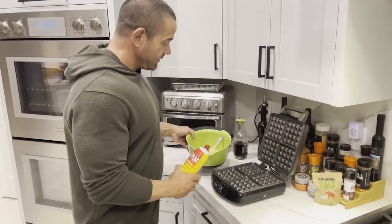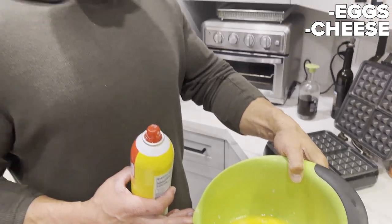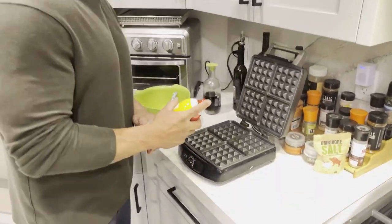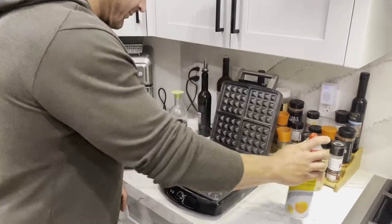A chaffle is simply some eggs and some cheese. How many eggs, Andy Bell? Six eggs and a cup of mozzarella cheese. We're going to spray this so it doesn't stick to the waffle maker.